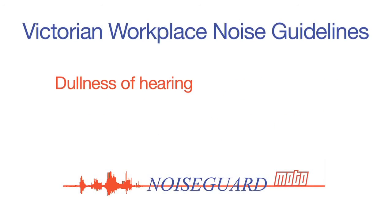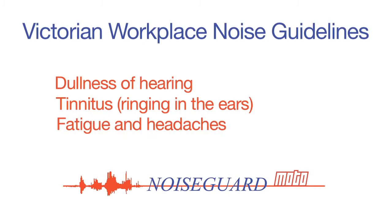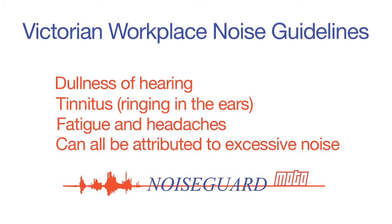Dullness of hearing, tinnitus or ringing in your ears, fatigue and even headaches can all be attributed to excessive noise. These Victorian workplace guidelines can be directly applied to motorcycle riding, as the noise levels and exposure times are comparable and are ultimately in place to reduce the risk of hearing loss.